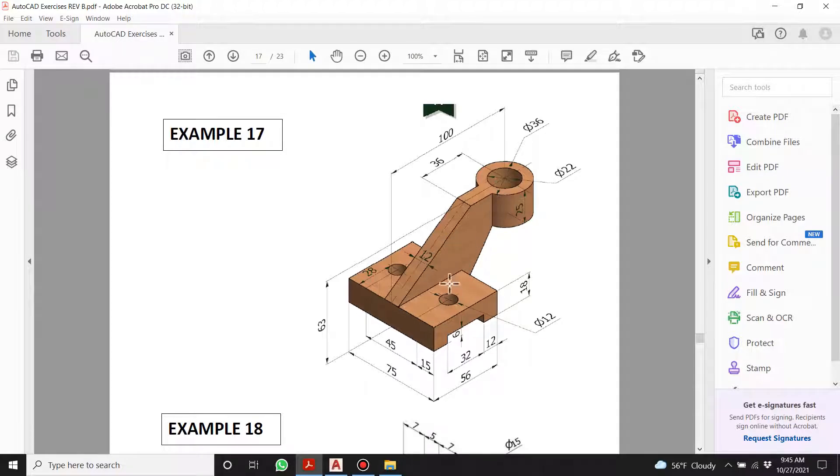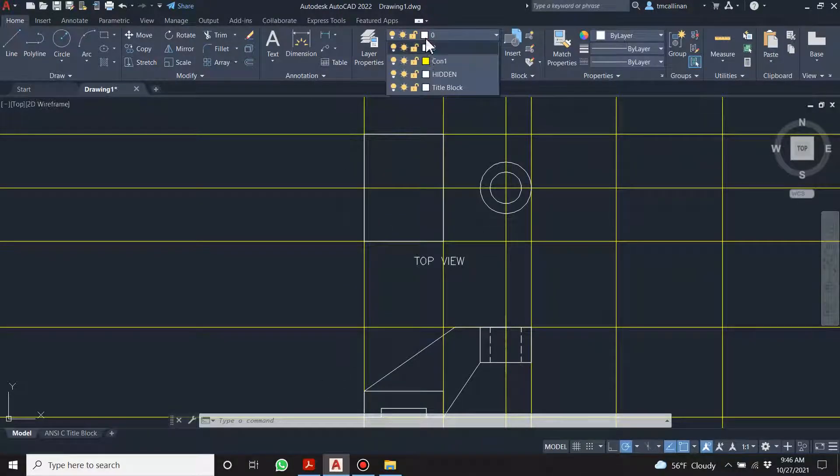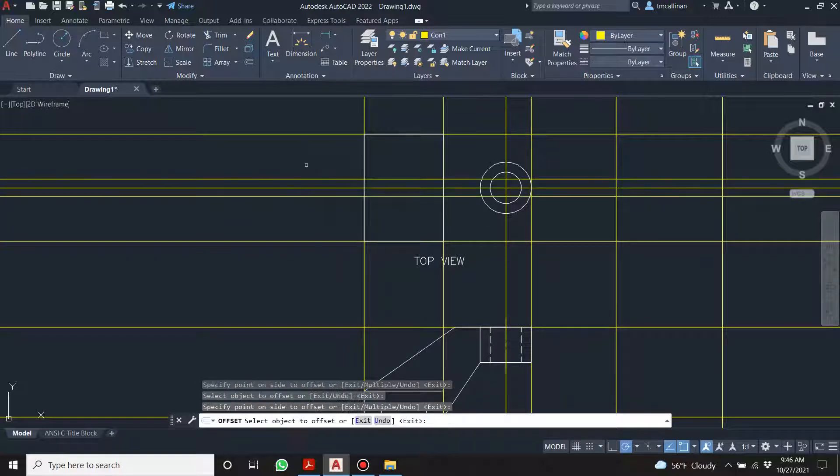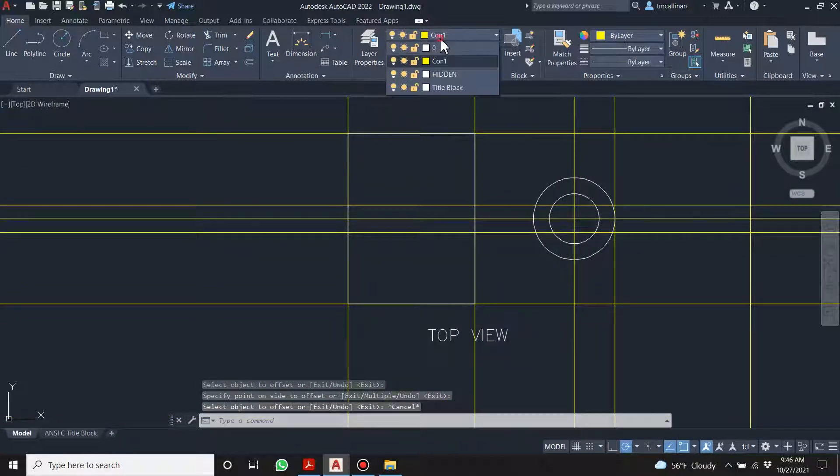This is called a rib. We have a base feature here with two circles, and then a little cylinder held up in the air by this rib. You're going to see all of these lines — that line, that line, that line — and the rib's thickness is 12. Let's get an offset of 6.